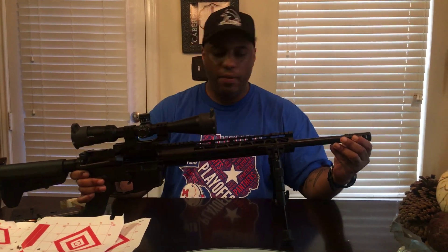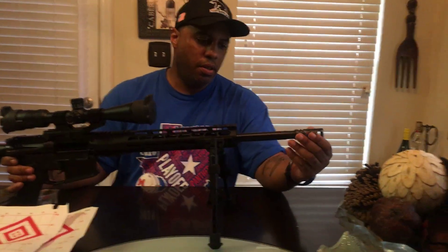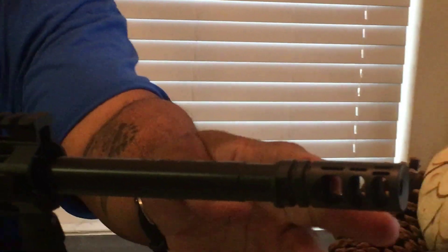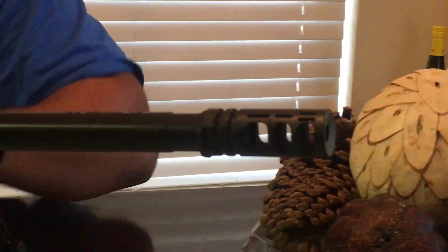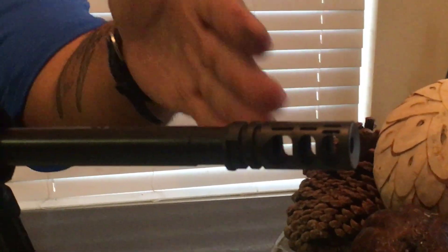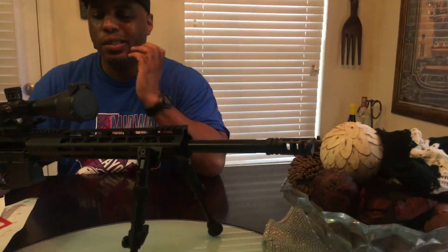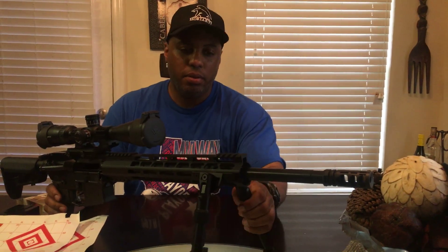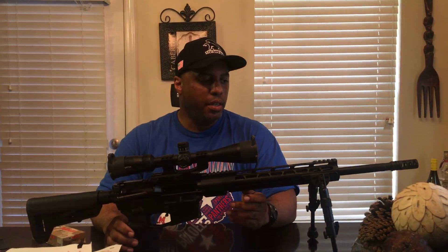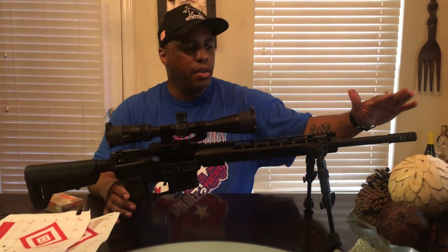The one thing I haven't shown you all is the muzzle brake I added — the VG6 Gamma muzzle brake. This is my first time shooting with this thing on. It absolutely does what it advertises. It did what it's supposed to do today. The recoil on this thing was pretty much nothing. I was able to stay on target without any problem. It just did what it's supposed to do. I'm very happy with the VG6 Gamma.